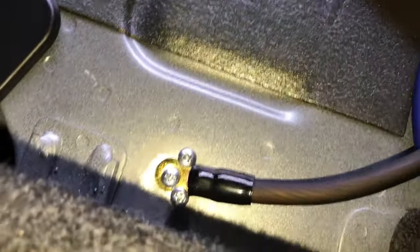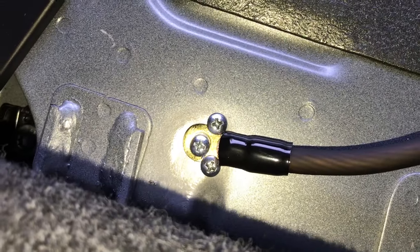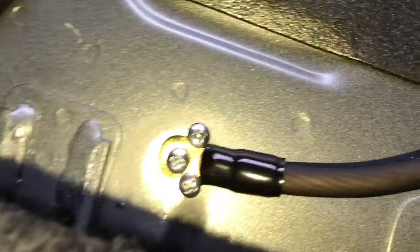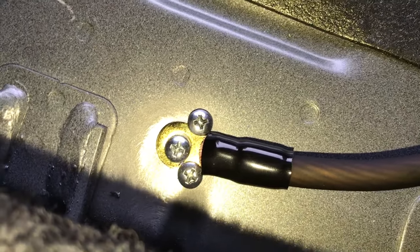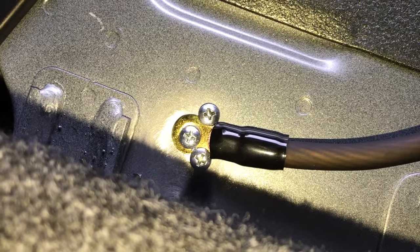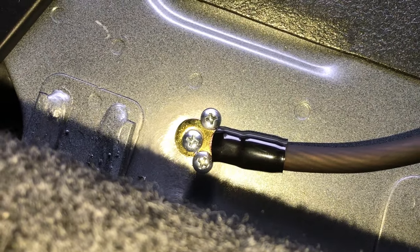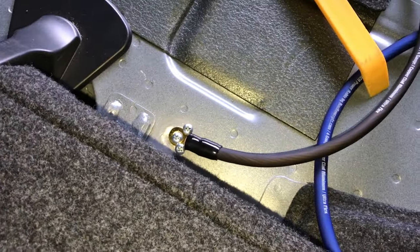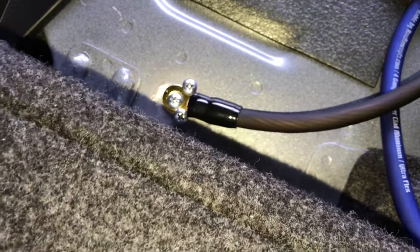For our ground, we made our own. There are a couple of ways to do this — some may not like the self-tapper method, and that's fine. You can pull the seat out and find bolts to use. What we did is use a wire brush with a drill, cleaning off the paint down to bare metal. We used three self-tappers along the spot welds area — it's nice and thick, it's a good ground, and it's not going anywhere. You're welcome to find a bolt or put a nut and bolt in yourself — this was just a good alternative in a great location. Power and ground are done.